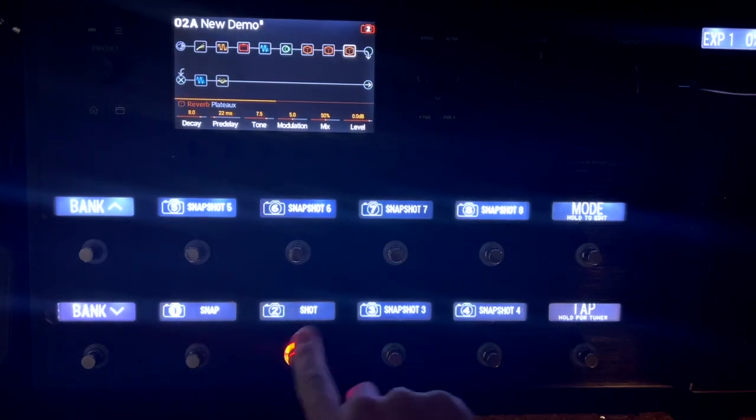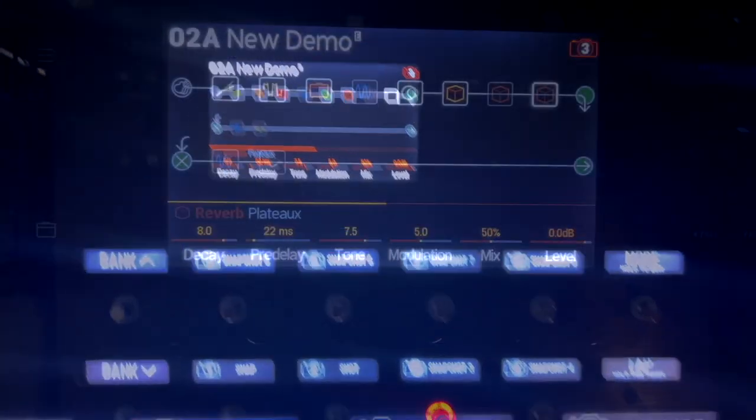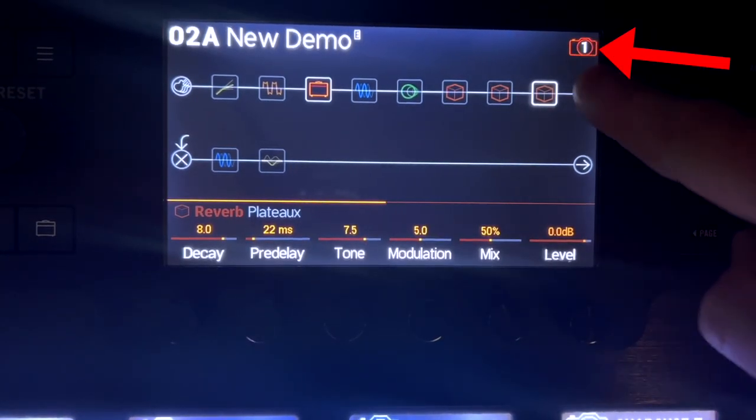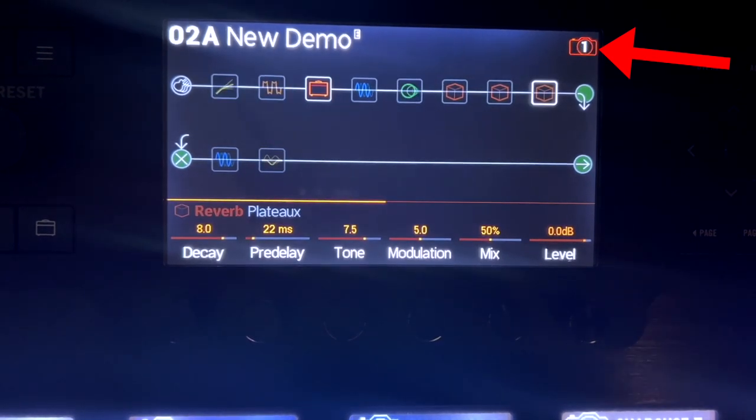So we know how to turn pedals on and off, but what if you want to change some of the effects' parameters? And FYI, you can see what snapshot you're on up at the top — it shows one, two, three, four, and so on. That is a way to see where you're at.